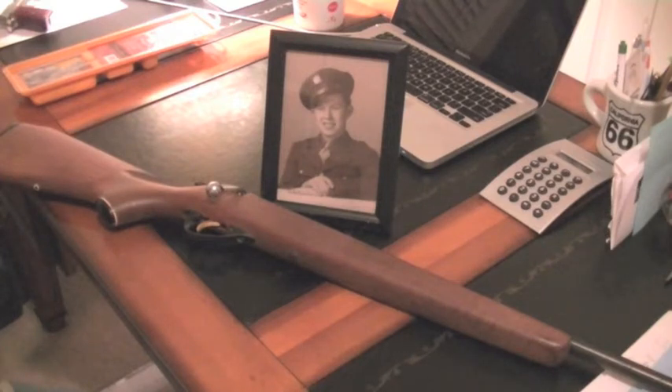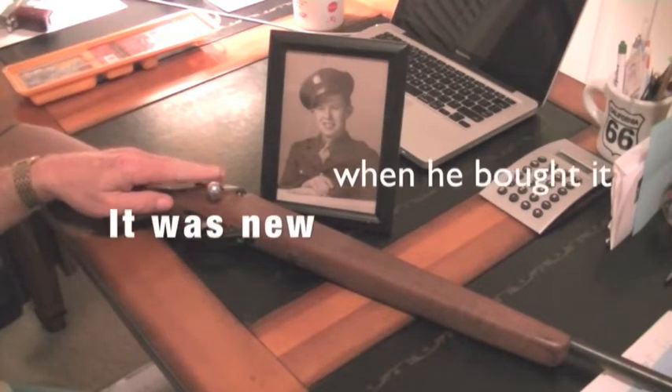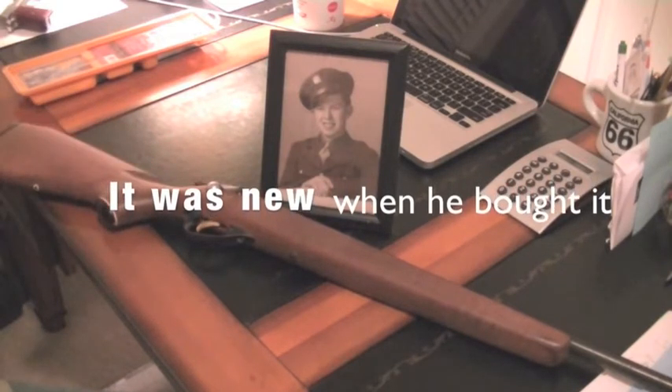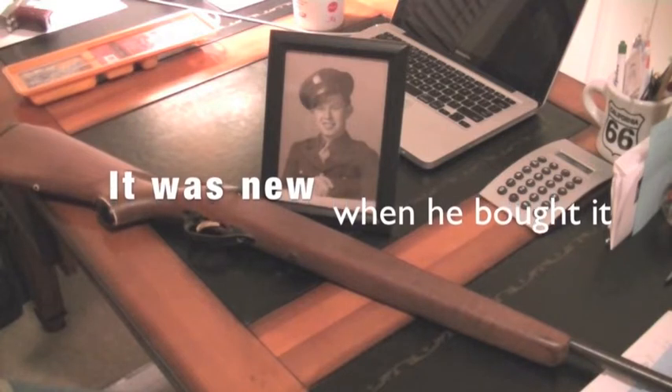Time passed. He got out of the service, and at one point I was born. When I turned 11 or 12 years old, he bought me this old Marlin single shot .22 rifle. That was 50 years ago.